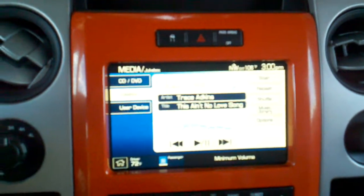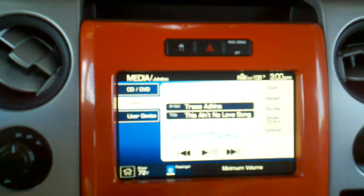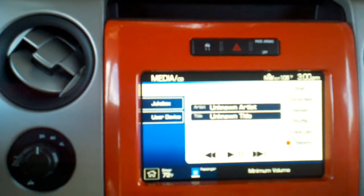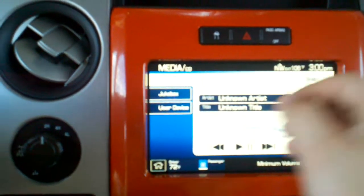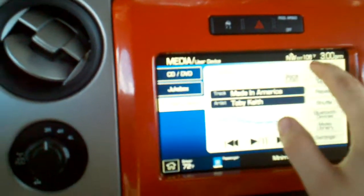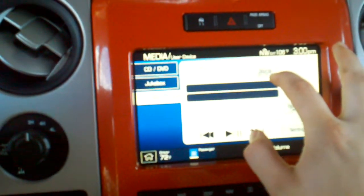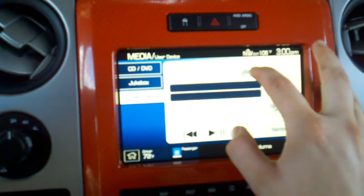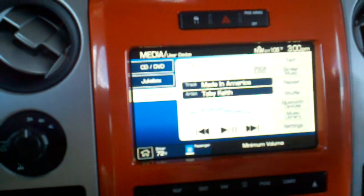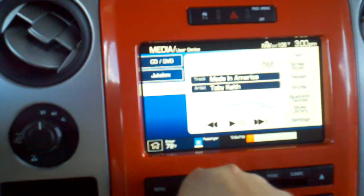There's also a jukebox right here that has music saved from CDs. It can rip music as long as it's a real CD and has a Grace Note, so you can't just make an MP3 disc and load it in. Of course there's CD and DVD — it'll only do DVD if you're at a standstill. There's also USB and Bluetooth audio, so you could run Pandora off your phone.